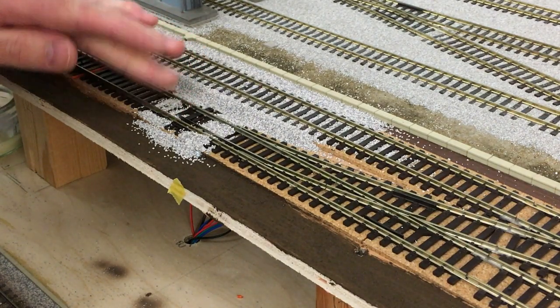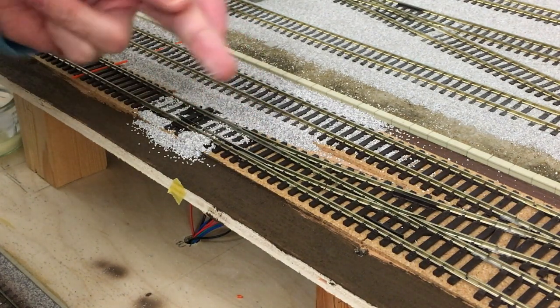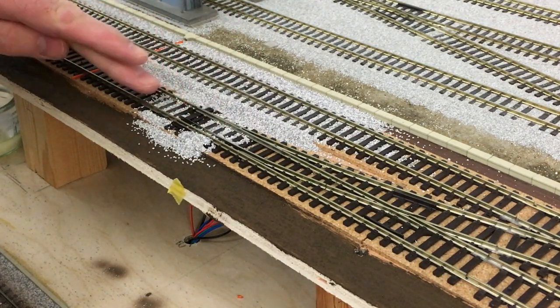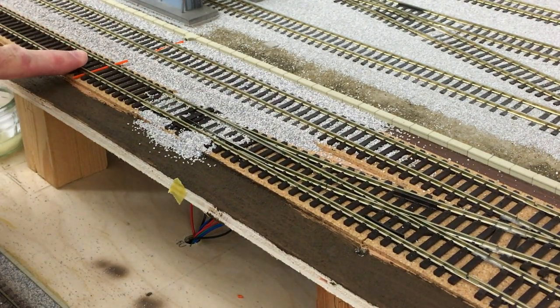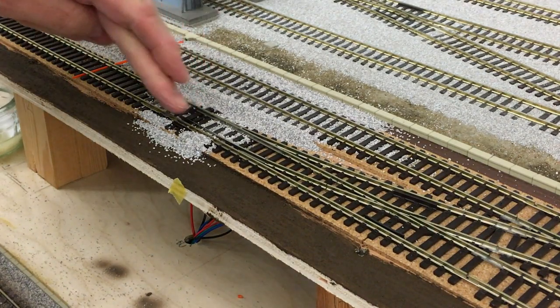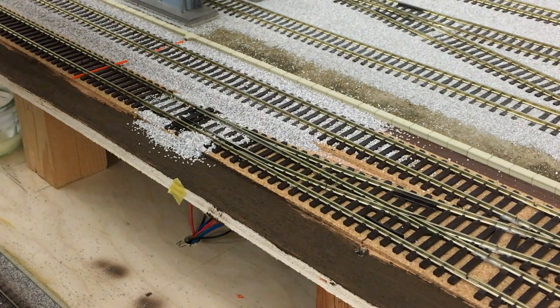Now, just using your finger, tamp it down, and spread it along away from the mechanism — so in that direction, in this direction — working away from it. When I'm doing a point, if there's ballast in this area here, I would stop short here with the ballast and leave this blank, so any excess that I have running off the turnout has got somewhere to go. And then I can always touch up any bald areas later on that I've not covered with the ballast.